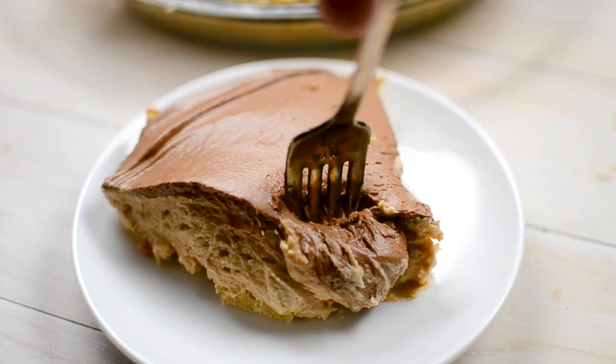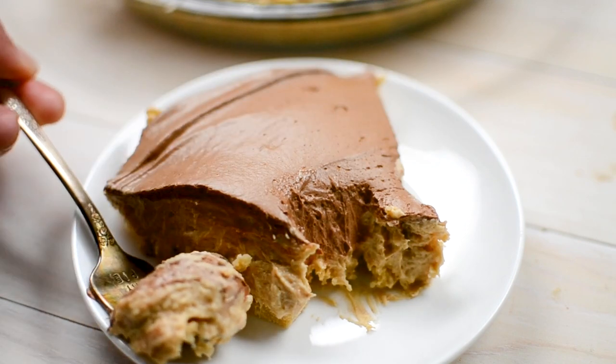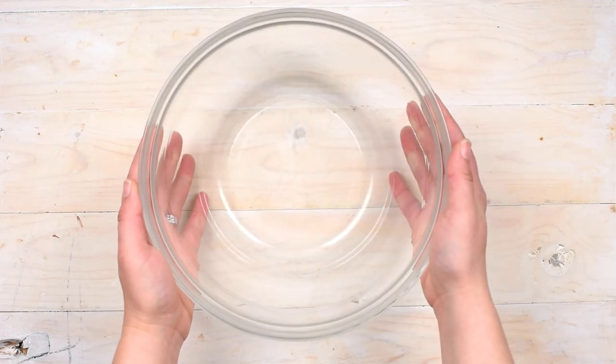I'm showing you how to make one of my favorite pies today. It's a chocolate cream pie married to a peanut butter cream pie with a shortbread crust, kind of like a Twix bar. It's creamy and delicious, and it's one of my favorite recipes. For more delicious desserts and easy recipes, be sure to subscribe to my channel. Now let's get in the kitchen.